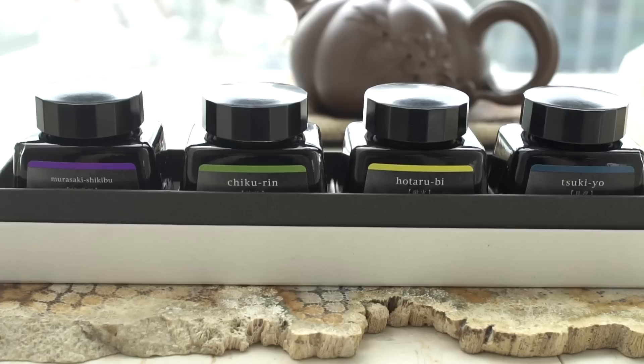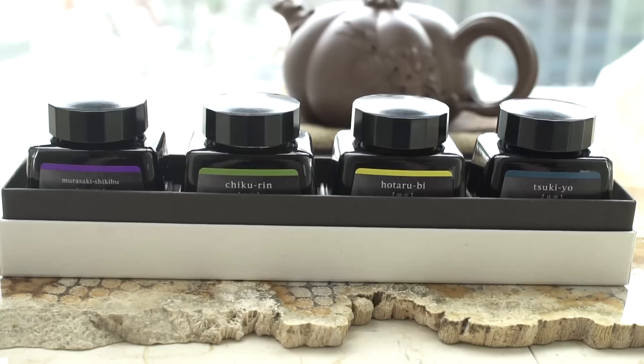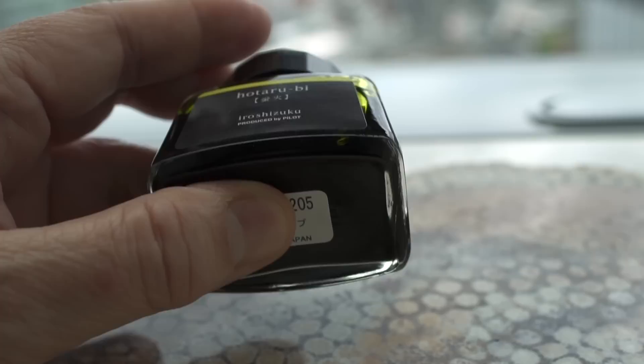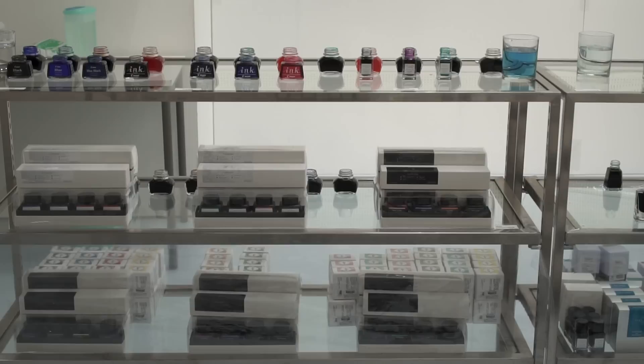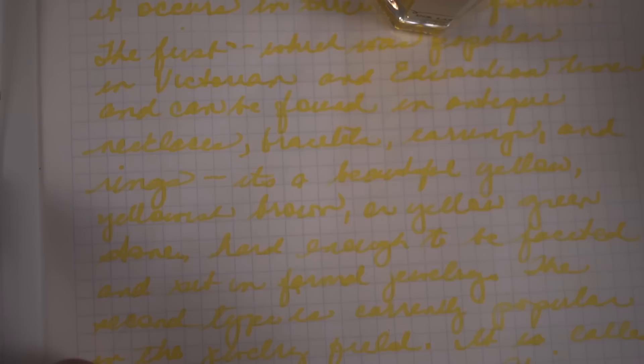Pilot has just come out with six sets of four small bottles of their Iroshizuku inks in different variations. I needed some more Tsukiyo, and this set also had Hotarobi in it — I kind of didn't like Hotarobi when I first tested it. Here's the six sets there at the show. Here's a paragraph I wrote with that yellow ink Hirameki — it was hard to keep track of, but it is interesting looking.